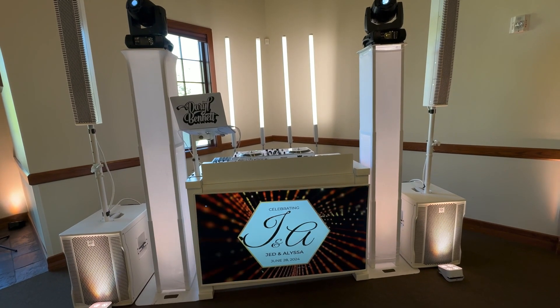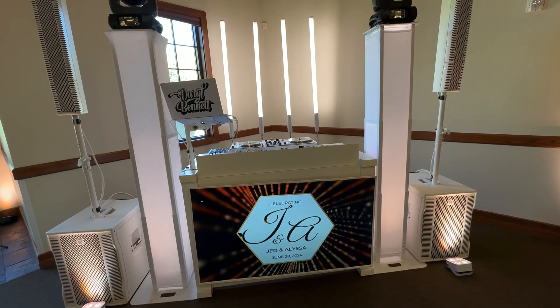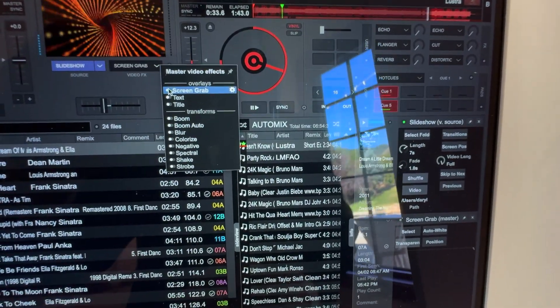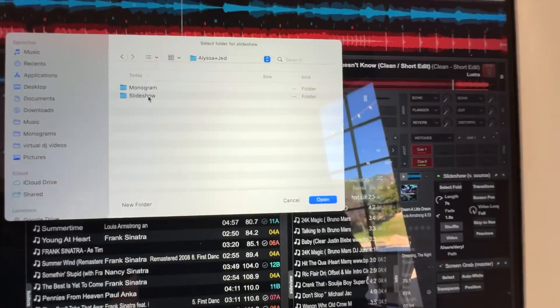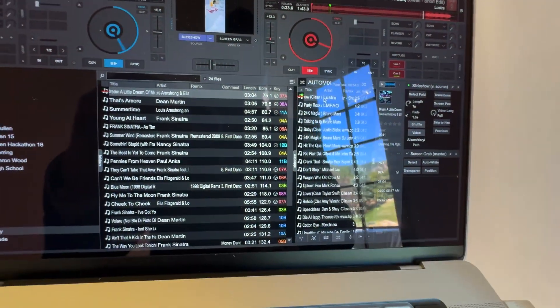Here's a shot of what it looks like during the dance party. We'll go ahead and switch this back before cocktail hour — back to the cocktail hour scenes. Let's turn off the screen overlay, select the right folder, and we're doing the slideshow for cocktail hour. Here we go.